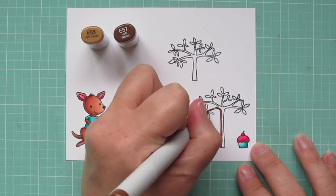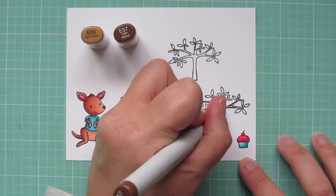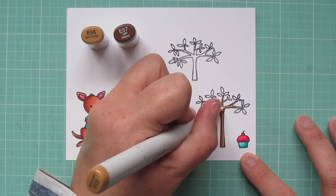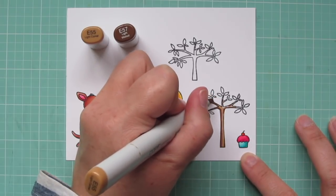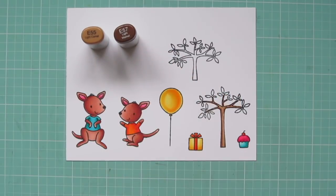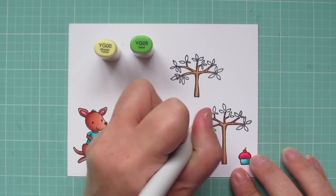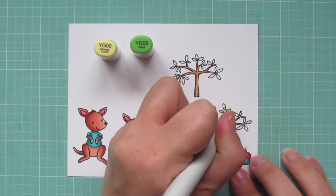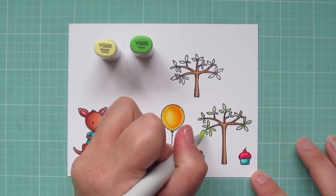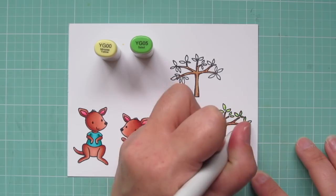For the tree trunks, I'm using E55 and E57. These limbs are really skinny, so I'm just adding a little bit of the darker color here and there, then filling in with the E55. That's going to give it a little more of a rustic look as those two colors blend in that small space. For the leaves, I'm using YG00 and YG05, adding the darker color on the inside edge of each leaf towards the branches, and using YG00 towards the outside edge where it catches the most light.